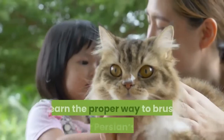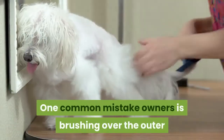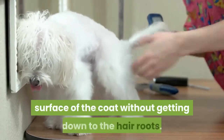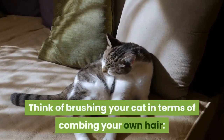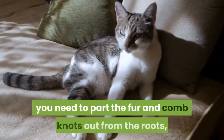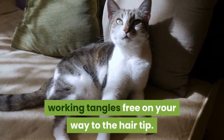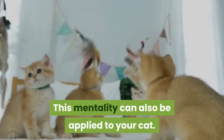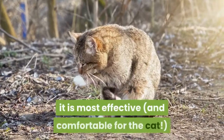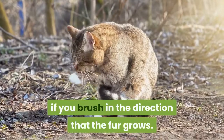Learn the proper way to brush your Persian's fur. One common mistake owners make is brushing over the outer surface of the coat without getting down to the hair roots. Think of brushing your cat in terms of combing your own hair. You need to part the fur and comb knots out from the roots, working tangles free on your way to the hair tip. As with your own hair, it is most effective and comfortable for the cat if you brush in the direction that the fur grows.